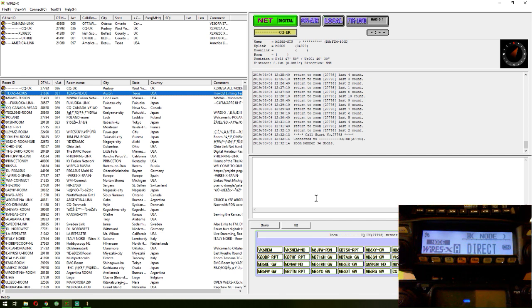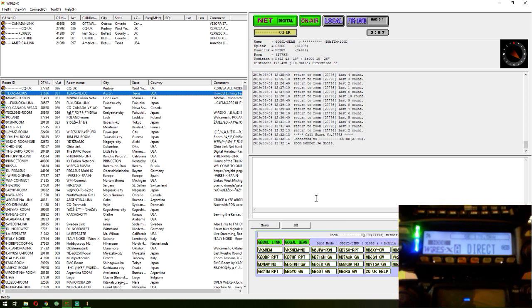So, there you go. That's how easy it is to get on the WIRES-X system now that the firmware updates have been done on the FTM-100. The FT-M400 is exactly the same. It's a super system. Not only do you get the call sign, you get the mileage - how far away they are from your station. And it doesn't matter if you go through a repeater - it gives you the mileage from station to station, not mileage from station to repeater. Brilliant system.